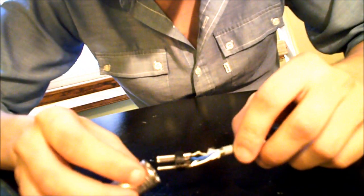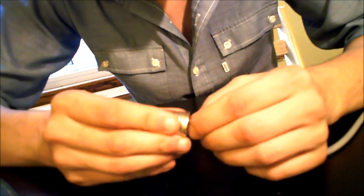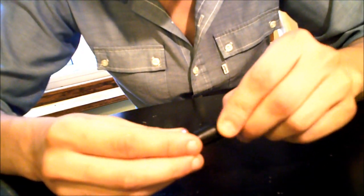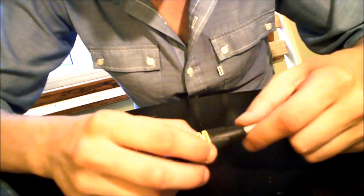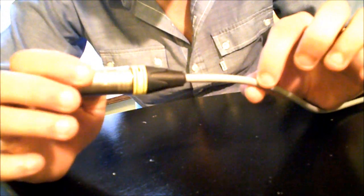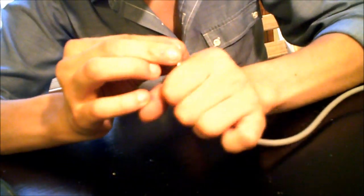So we've got the cable soldered to the connector. Now we're going to take the metal end of the XLR connector, slip it over the joint there, slip the strain relief in along with the rubber part, and screw the rubber part into the metal part. Now we have our nicely soldered, strain supported, DIY mic cable.